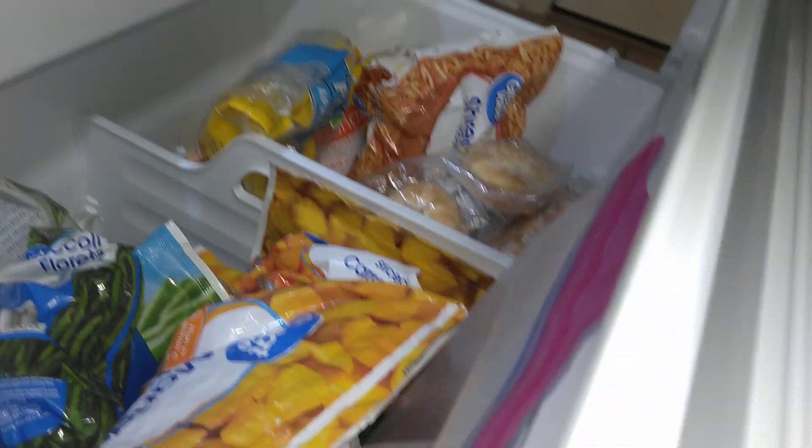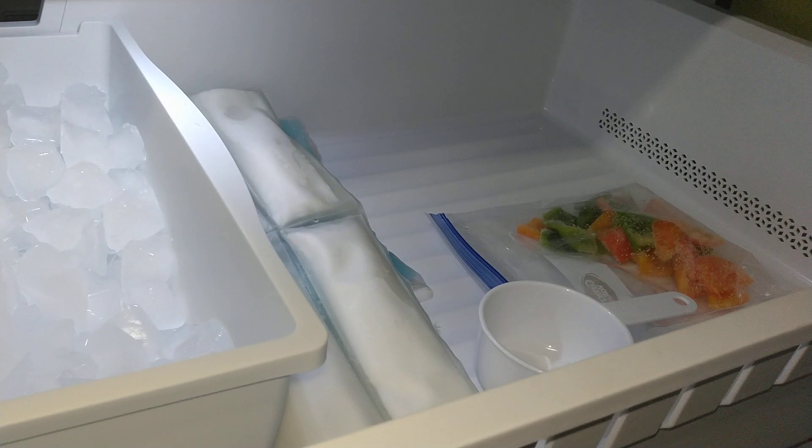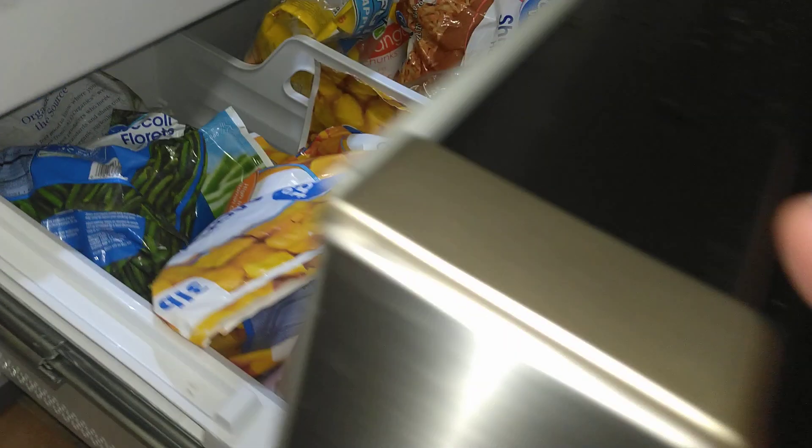The freezer is pretty good, pretty roomy. It's brand new and that's where you get your ice. I got it on a good deal on Black Friday. Anyway, first time I've ever seen this brand, so we'll do a follow-up review.